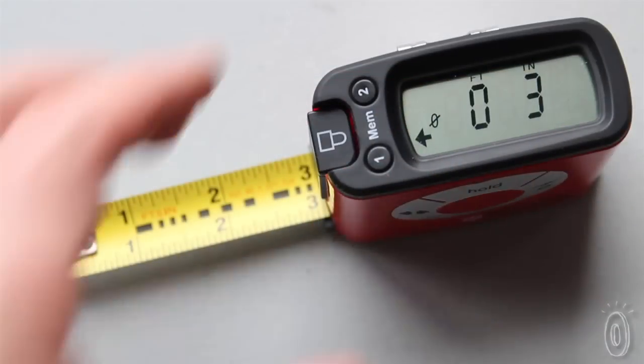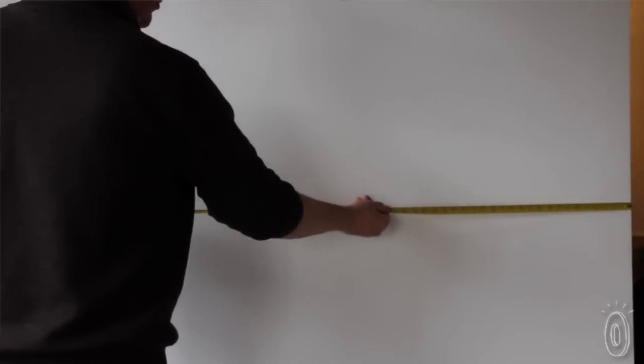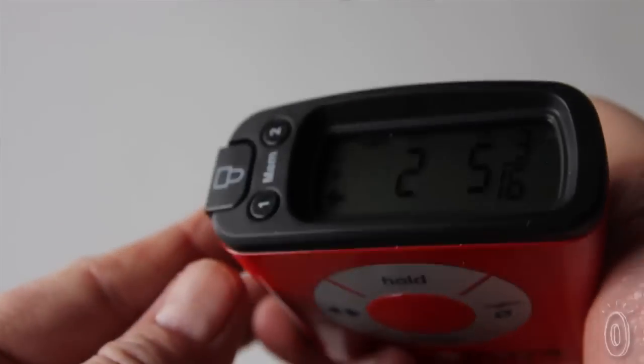The inside/outside function allows you to measure to the front or to the back of the tape measure. And if you're hanging a picture or you have to find the center line of a measurement you've previously taken, our center line function will calculate that for you.